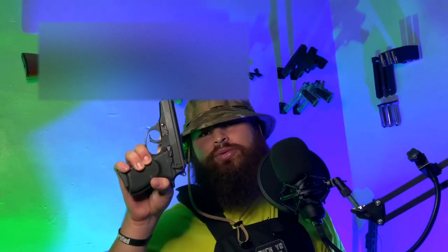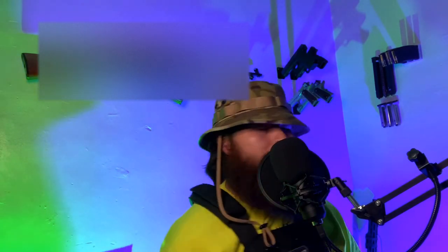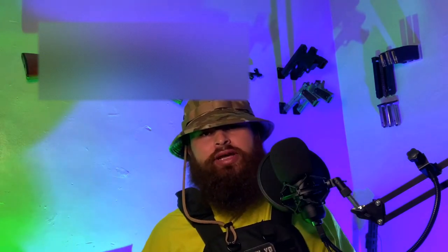It is literally the Walther PPK clone, which we're gonna get into in just a minute. The next gun is connected to the following one — the next two are connected as far as companies go. Let's start off with the second one in my collection: this is the Jennings 22.